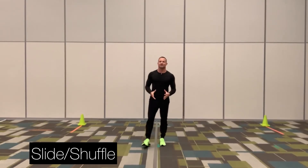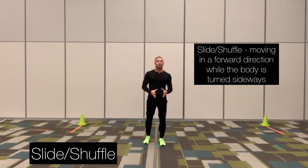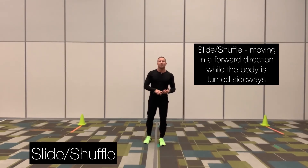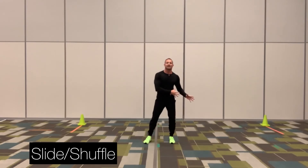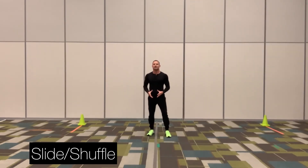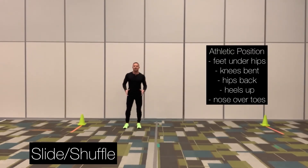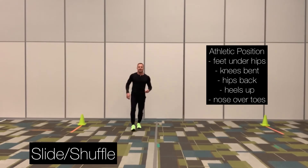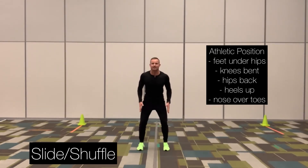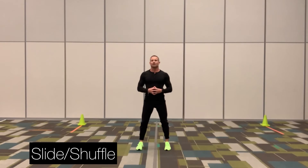The next locomotor skill is called the slide. During the slide, you're moving in a forward direction but your body is turned sideways. It's extremely important to learn this skill if you want to participate in field or court sports because it helps you change the direction of your body rapidly, which is also known as agility. During the slide or shuffle, make sure your feet never cross each other and never touch each other. You're starting in an athletic position — feet underneath or slightly outside your hips, hips back, chest up, heels off the ground. Let me demonstrate what the slide or shuffle looks like in regular speed.